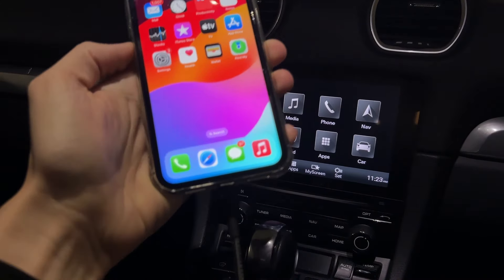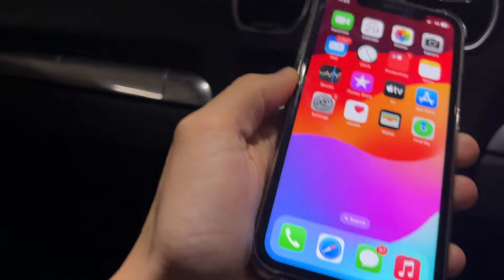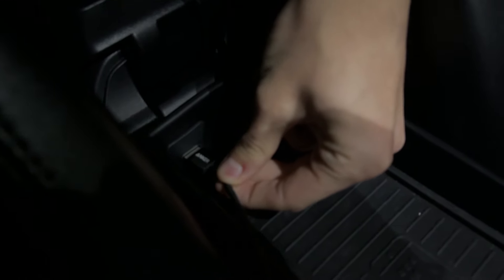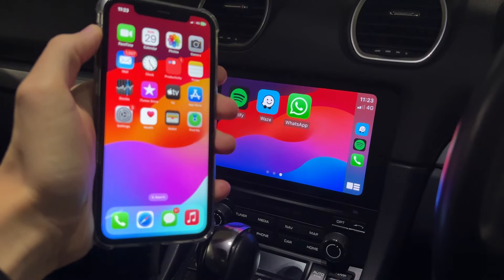First of all, make sure all the cables are properly plugged in. You can see my iPhone's plugged in this end, and then check the USB into your car. Often a loose cable is going to be the problem, so make sure they're all properly plugged in like so.